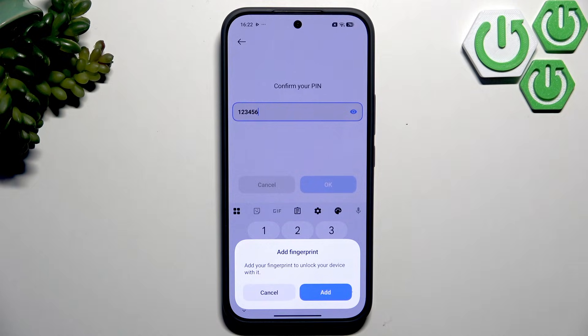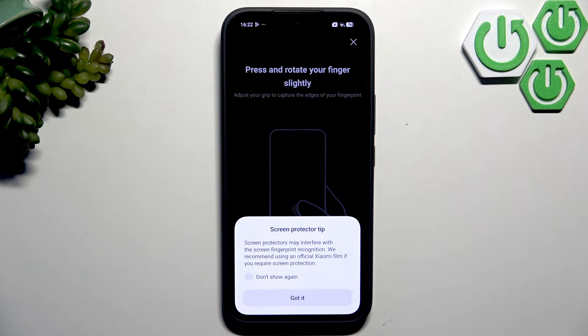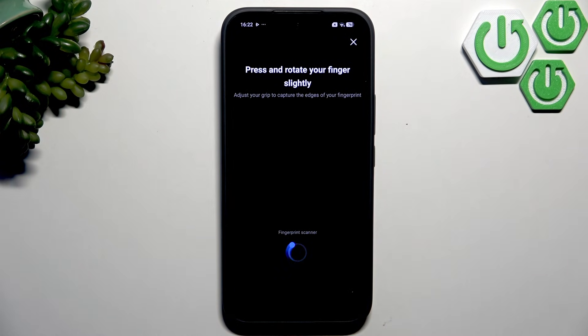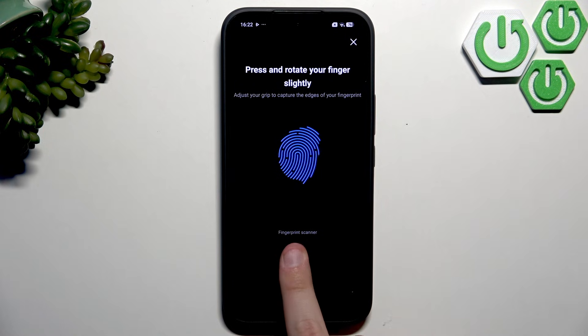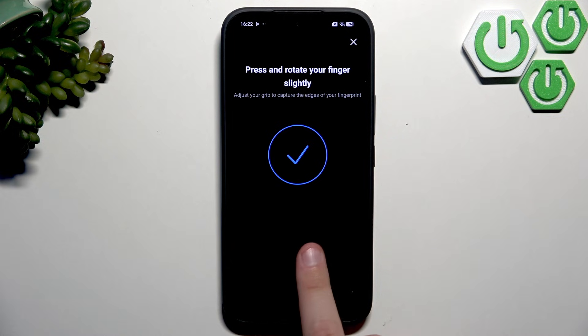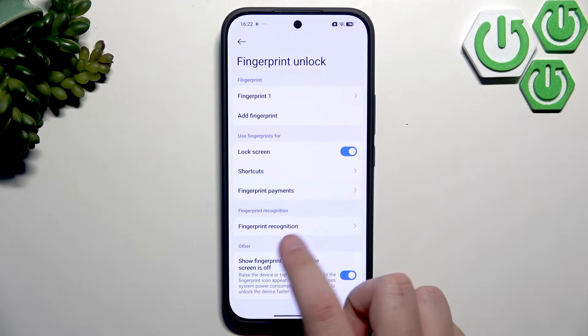Now click OK and we're going to add a fingerprint. Click on Record, then click Don't Show Again and Got It. Move and rotate your finger slowly — this actually works faster than tapping on most phones. Our fingerprint is now done.